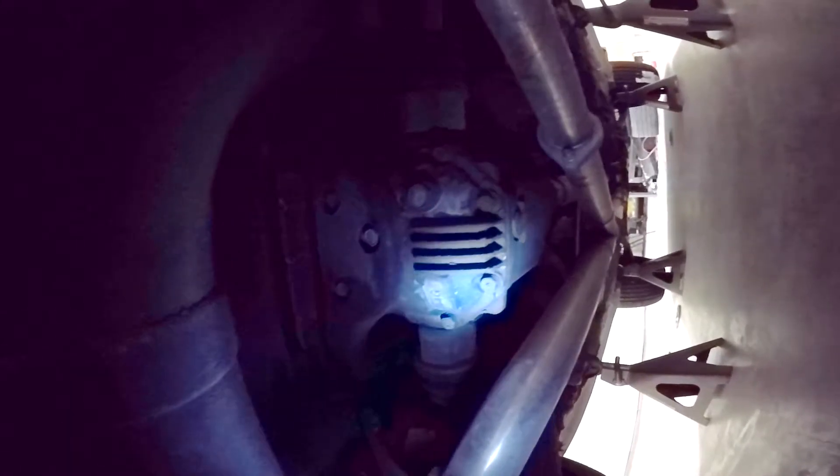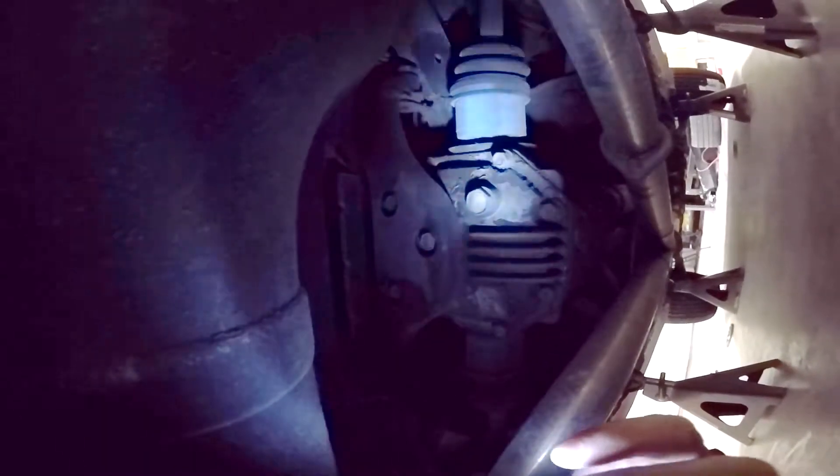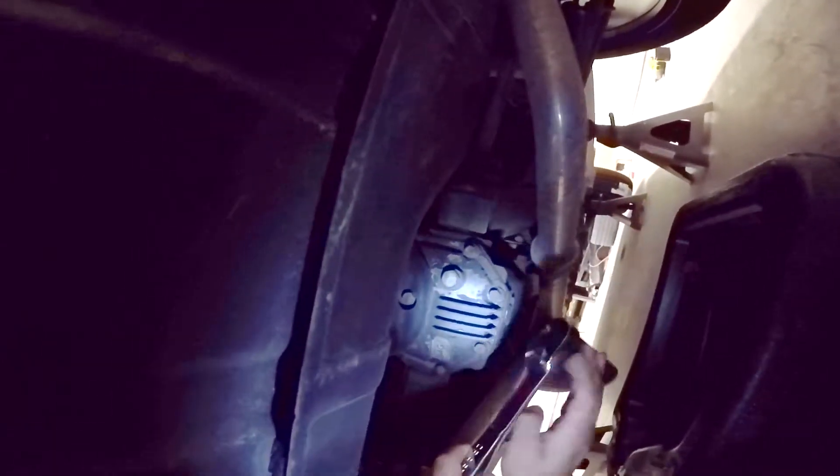Welcome back to another video on the 3000GT VR4. I am super excited to work on this video because I just bought a new microphone and I can't wait for you guys to hear just how much better the sound quality is going to be from now on. Alright, let's get started.